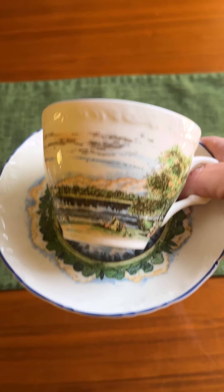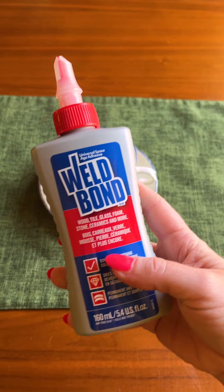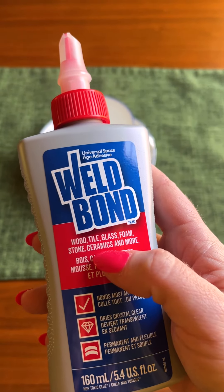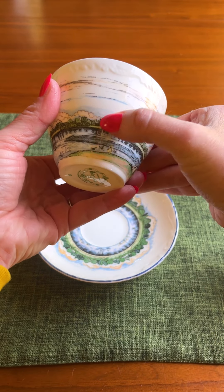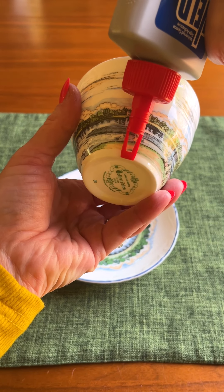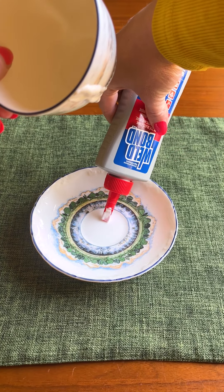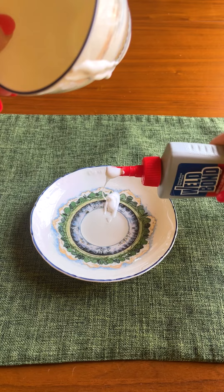Take a teacup — this one I just thrifted — and we're gonna take some Weld-Bond, something that works well with ceramics and tile. I'm gonna find this part right along here, and that's where I'm gonna run my Weld-Bond along, and put a little bit on the saucer as well. This dries clear, so don't worry about how that looks.